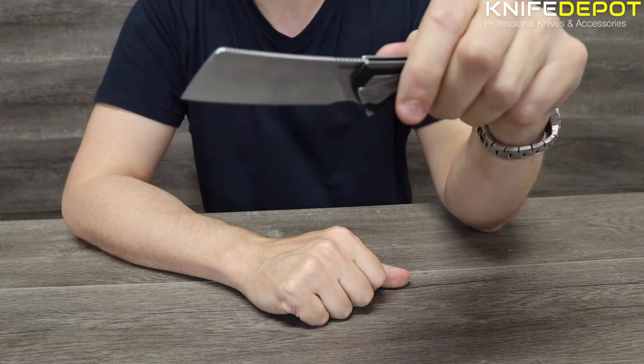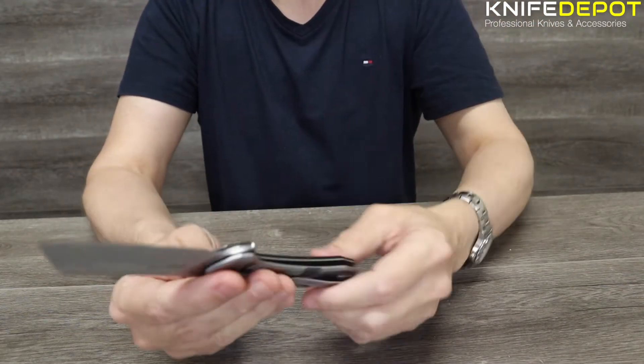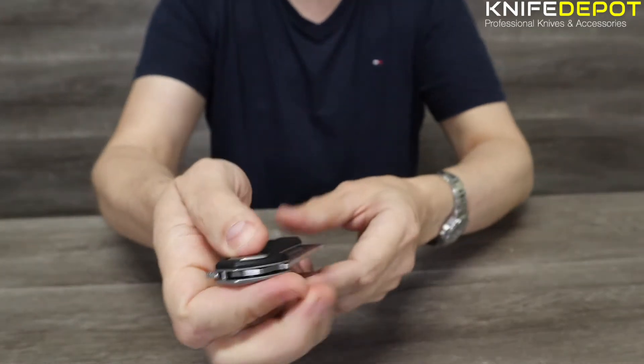If you're doing a bit of cooking around the campfire — chopping your vegetables, chopping your meat, that sort of stuff — perfect for that. It is a pocket carry, so it is a nice compact size. Fits nicely in the palm of your hand.